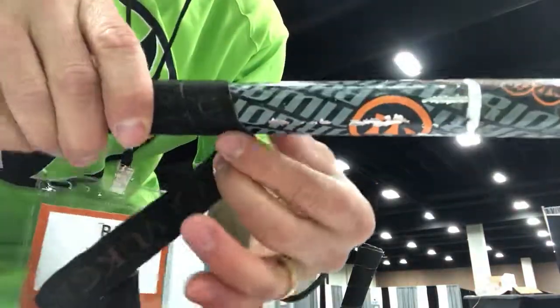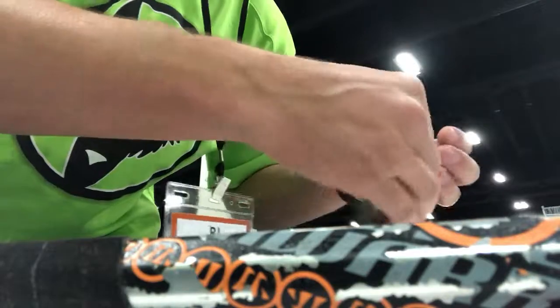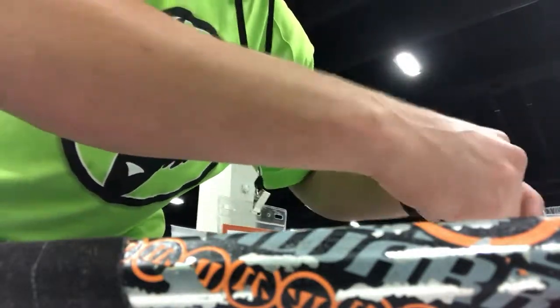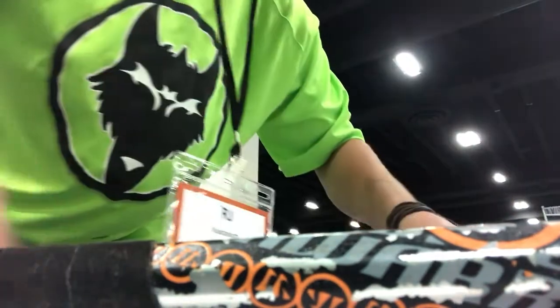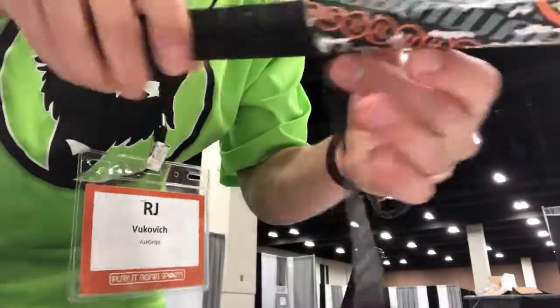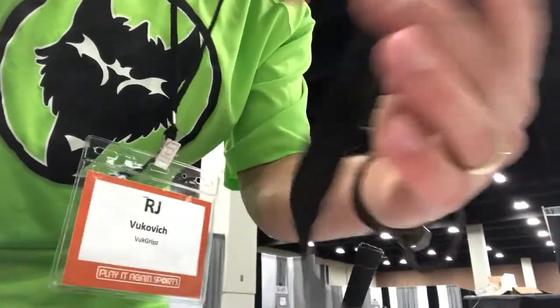Don't worry about that, just take your time. So because we're going to do this, we're going to stick it to something else so that we can just take it off — it's super sticky still. That's crazy. The entire grip, we're talking thousands of players trying it out, seeing how they like it.